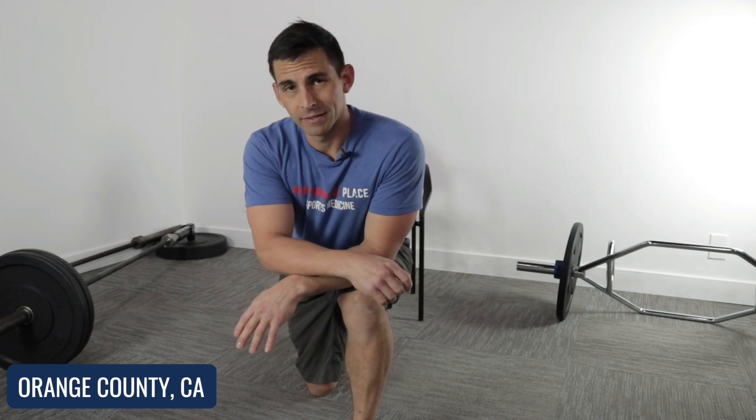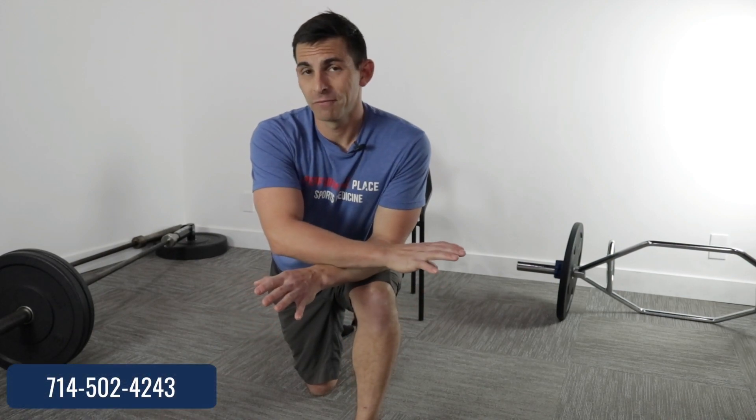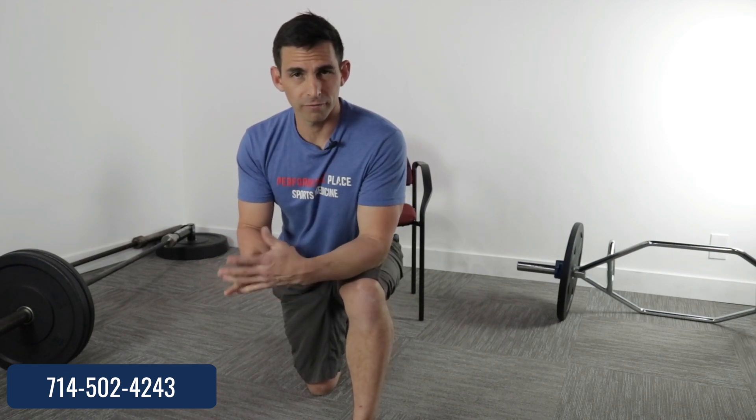We're going to cover low back pain today in one really easy way you can get rid of it. This is not going to be for good because this is just a little bit of a magic show that helps reduce pain. It doesn't restore function.